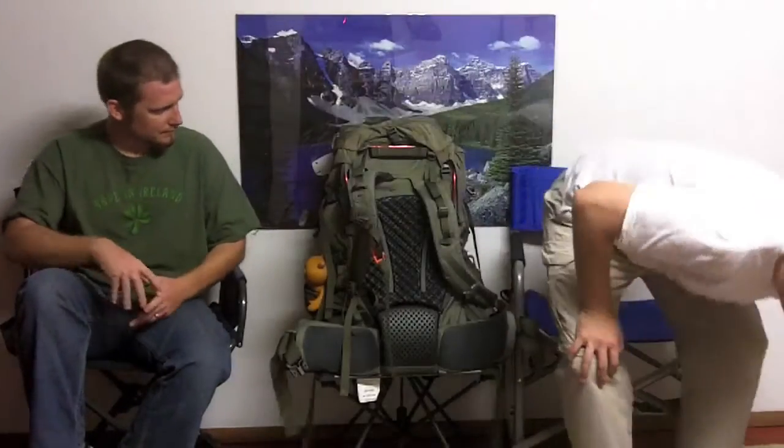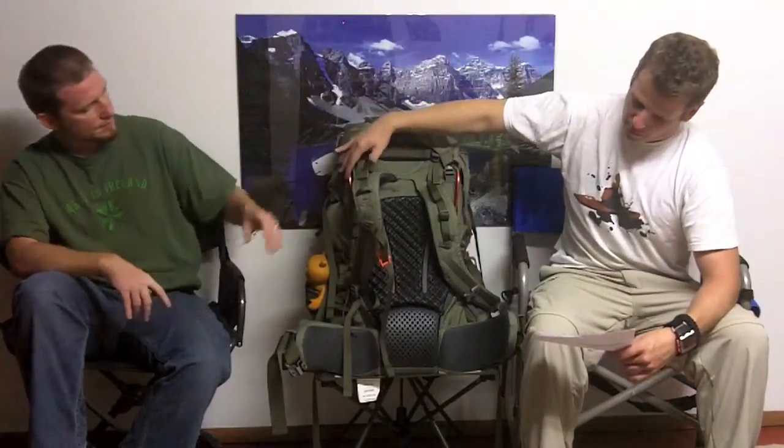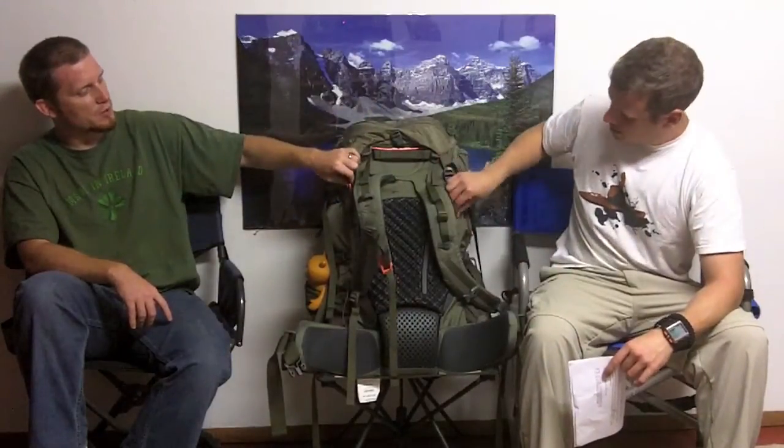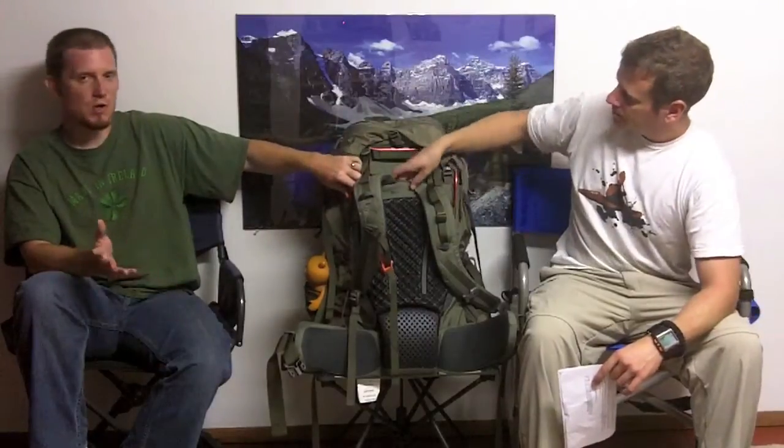That is the active motion hip belt — it keeps the pack balanced and stable. You can see on the hip belt there's lots of padding, lots of mesh, so it's very comfortable and promotes airflow, keeping everything breathable. As we talked about at the beginning, you've got this tubular aluminum perimeter frame, and what they say is that transfers weight to your hips, stabilizes the pack, helping to prevent unwanted side-to-side sway.